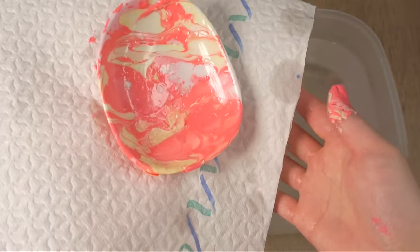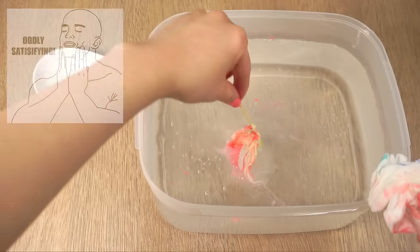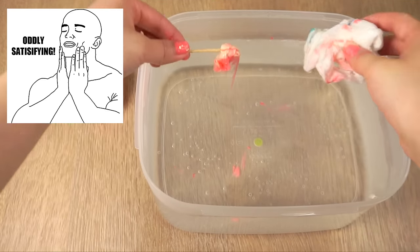Now just leave the plate in a safe place to dry. There's probably still some nail polish left in the water so you can just scoop that out with a toothpick.